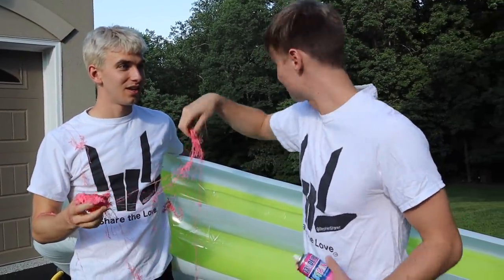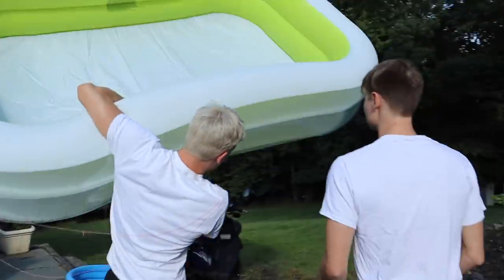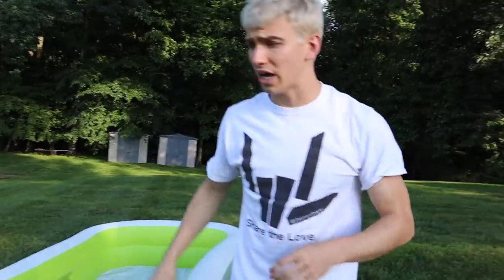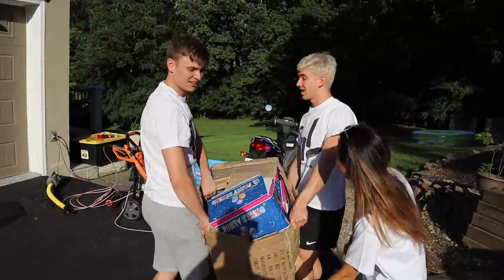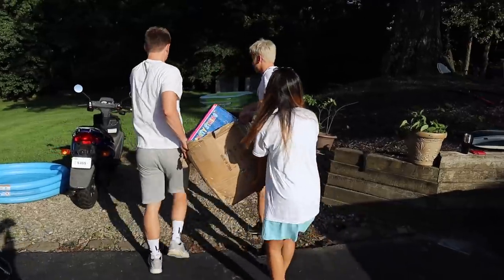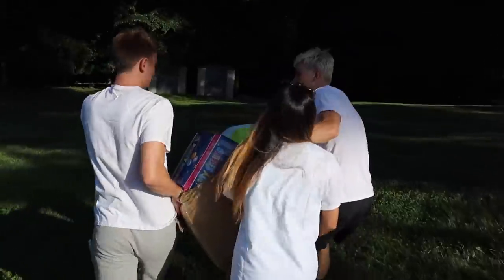Okay, this is gonna be a huge mess. We gotta take this out to the yard now. Oh, a big pool coming through — watch out! Oh yeah! Got the pool set up, let's grab this silly string. This is really heavy Steve. Yeah, let's help out. Careful, the grass is wet.